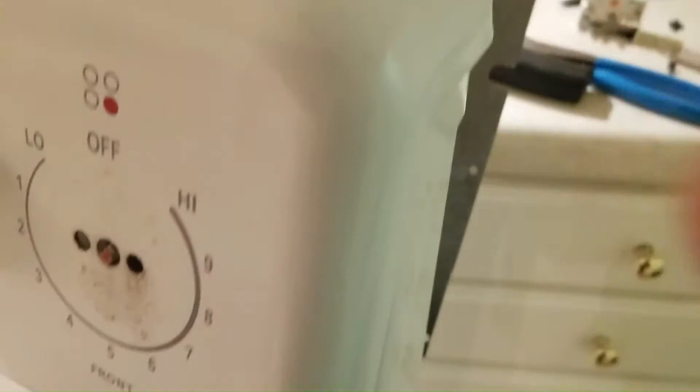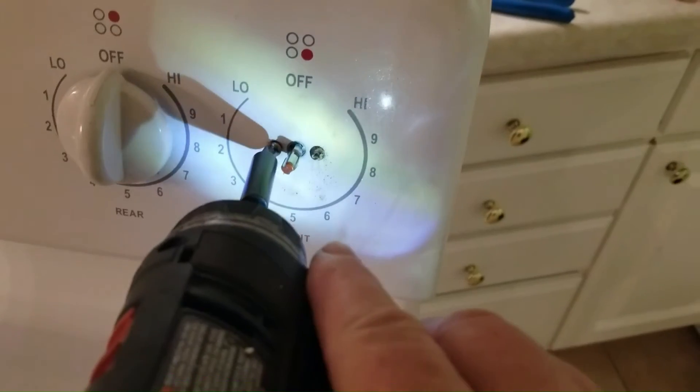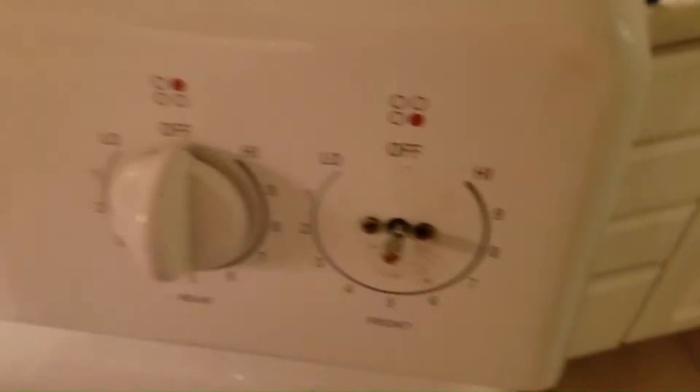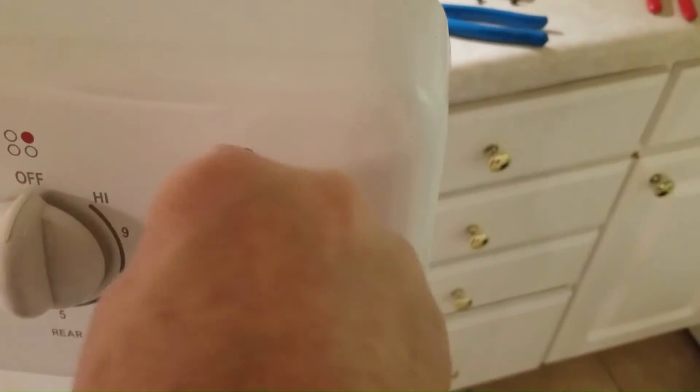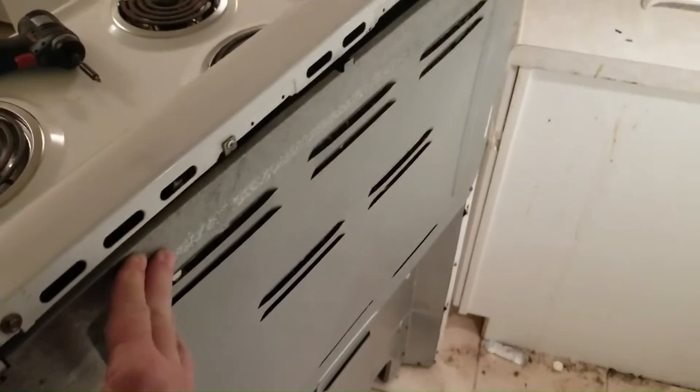I'm simply going to put the switch back in. The switch is in place. I'm going to put the back panel on and test it out.